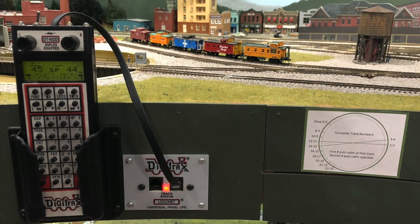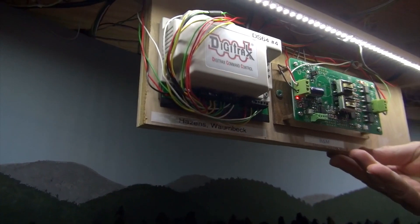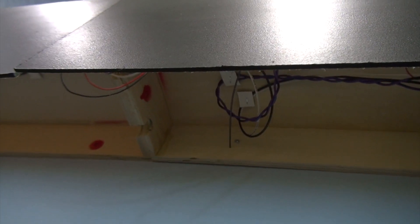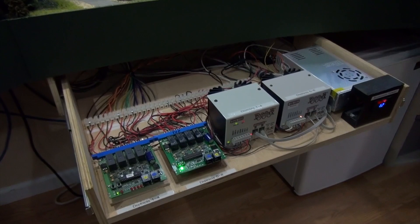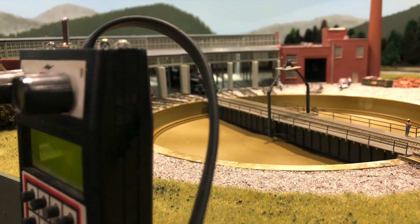I started out with one command station, then I went to power districts — there are eight power districts. I have a booster in there. Now, fortunately on such a small layout I could have gotten away with one, but I wanted the extra power in case any shorts happened. That's part of the power management. DCC allows me to run multiple trains. Right now there are three trains running simultaneously and I don't have to do a thing — they automatically avoid each other at the critical spots. But I could run a dozen trains, and quite often do when I have an operating session.